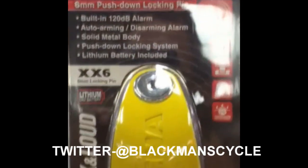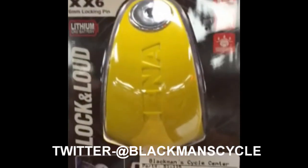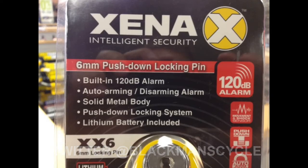Self-arming with no on-off switch, it resets to arm mode within 15 seconds. Package includes one disc lock, three keys, and one alarm module removal key.